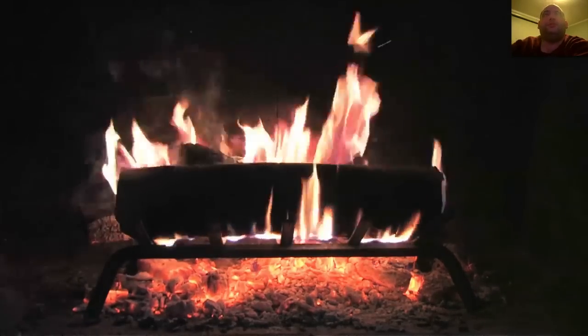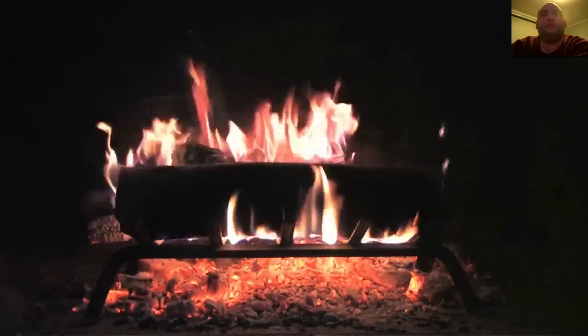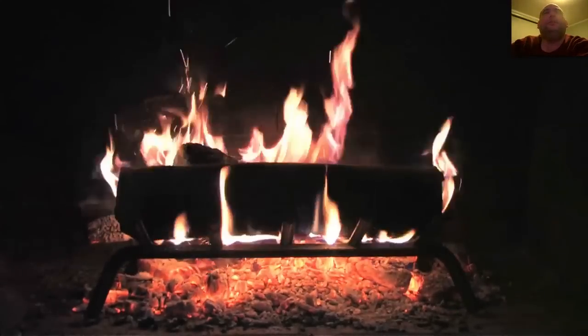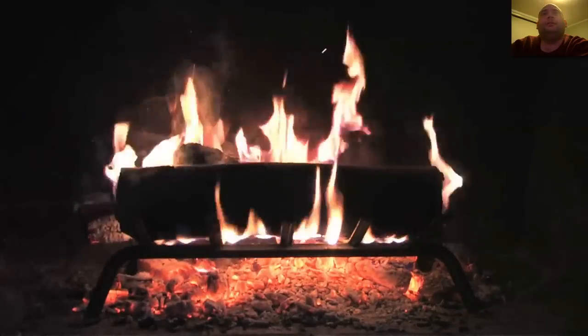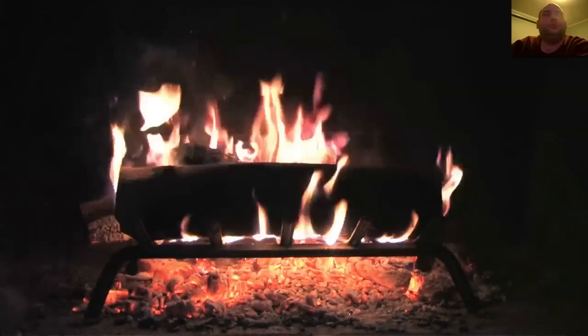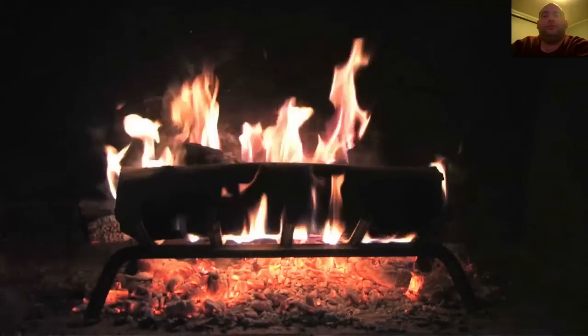I swear it plays with your mind a little bit — you even feel a little warm. That's a pretty cool little app, and of course it's free, and you can't beat that.